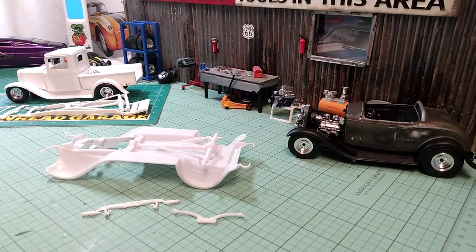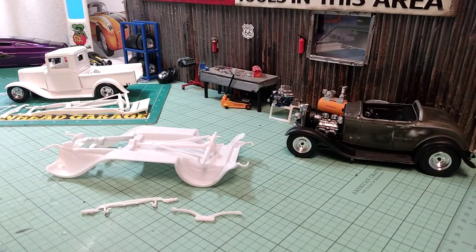So as you can tell by the title of this, this is a little tip for those of you out there that got the Monogram 32 Ford Street Rod from Ollie's. This is something that you can do to just kind of make it unique to your own thing.